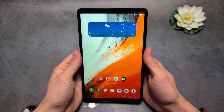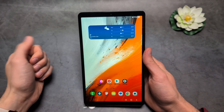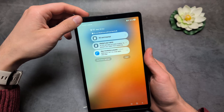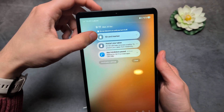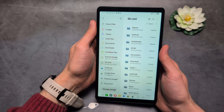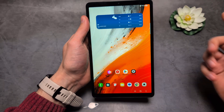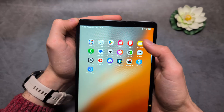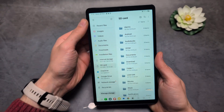If you want to format and use it the first time you insert it — if you swipe down in the notification bar, you'll see the SD card is inserted. If you click on that, it instantly brings you to the SD card. You can also swipe up and go to the My Files app to manage the card.